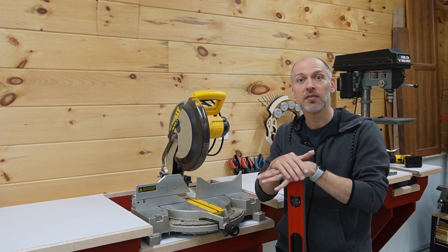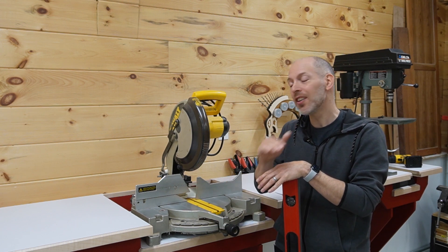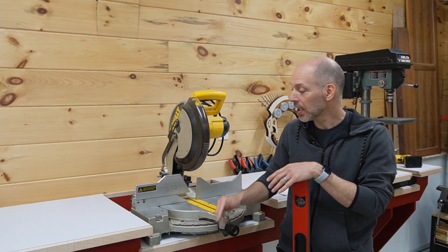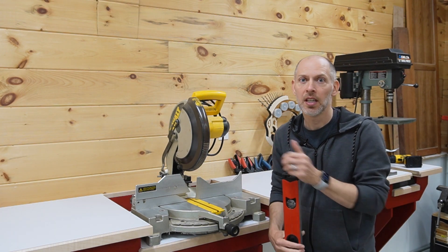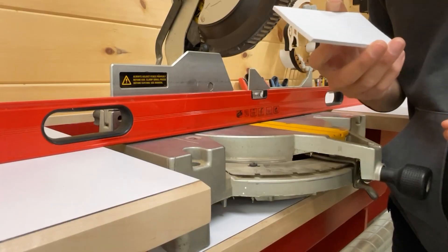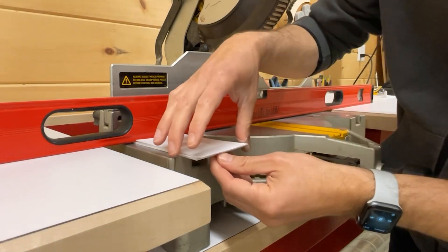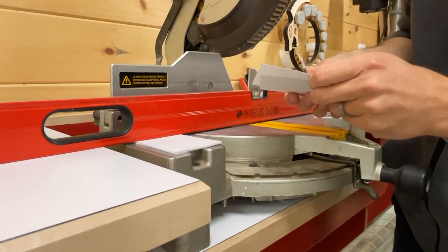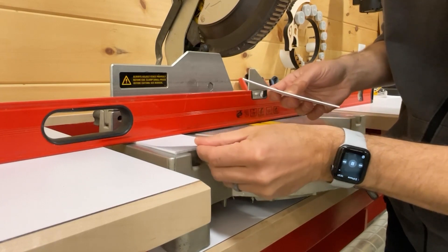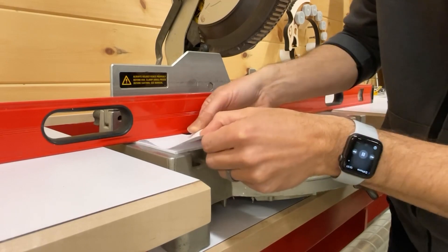In order for the miter station to function properly, we need to make sure that the bed of the saw is in line with or ever so slightly higher than the material support surfaces. When I designed this, I made sure it was going to be lower so I can come back now and add shims to get it to the perfect height. We'll start by placing a straight edge across the material support surfaces. We're going to take a stack of index cards and place as many in as will go without much force, and then one card at a time, we'll try to get even more in. It's starting to feel a little bit of resistance — let's see if we can make one more fit. That's about as far as it'll go.